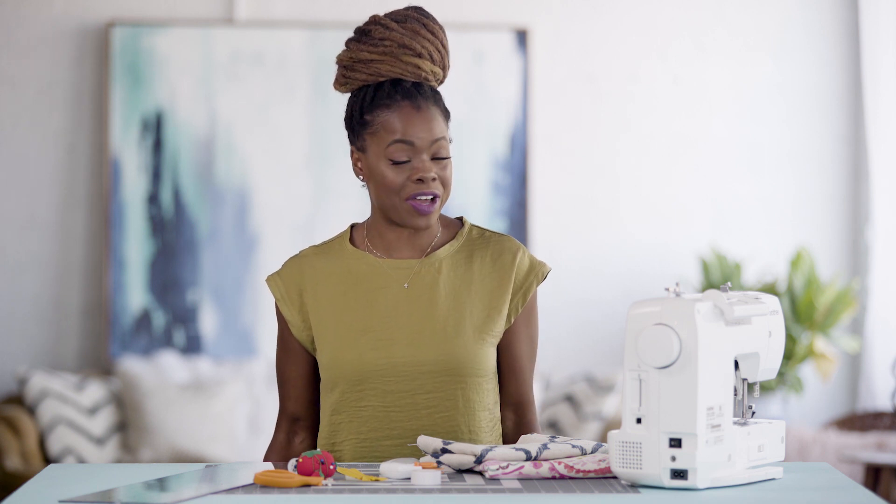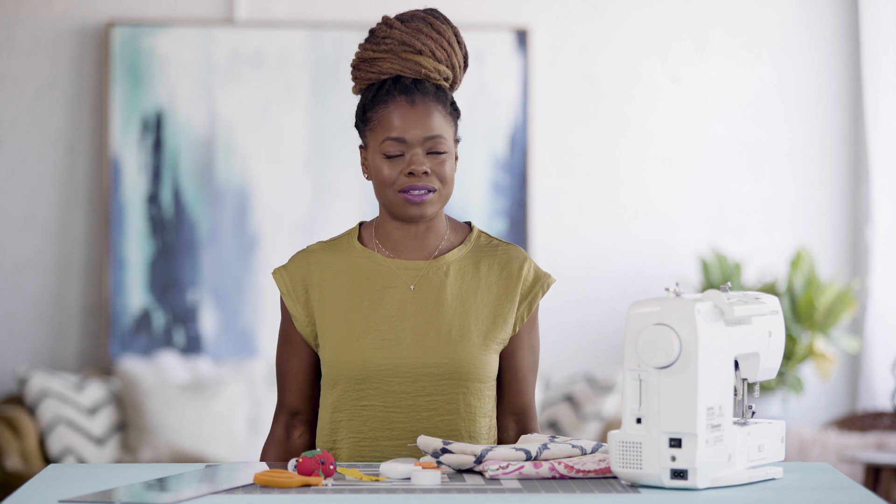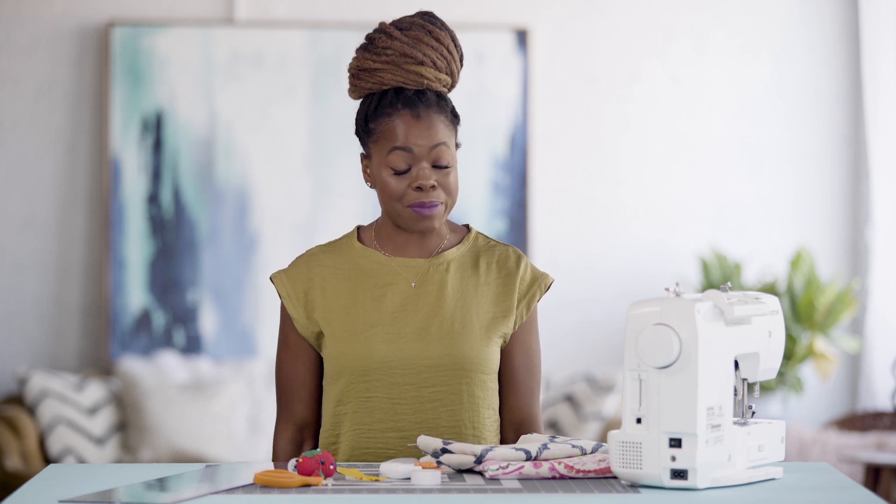Hello and welcome to HGTV Handmade. I am Maria Antoinette and today I have something super functional — not as easy as some of the other things I've taught you guys, but so worth it. Today we are going to be making DIY makeup bags. Perfect, right? So let's get started.